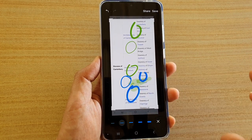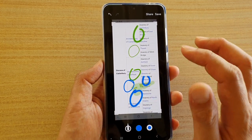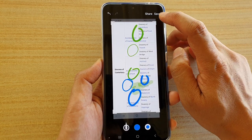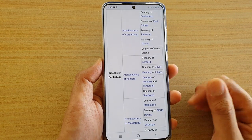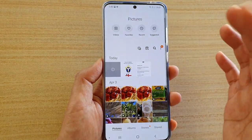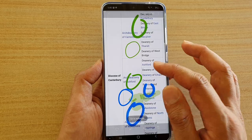Those are the three different options that you could choose. Once you are happy, you can tap on the share button at the top or you can save it to your gallery. That's it — it is now saved in the gallery.